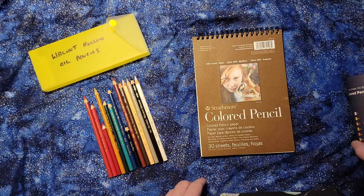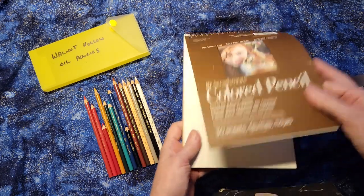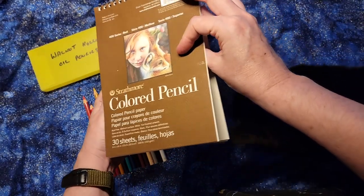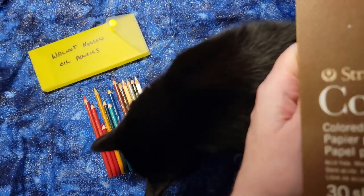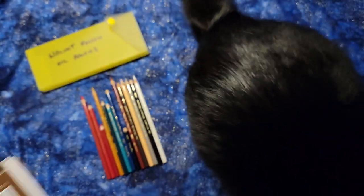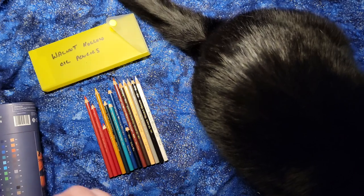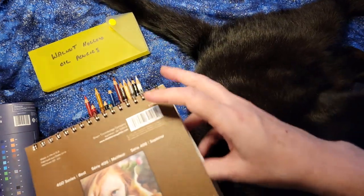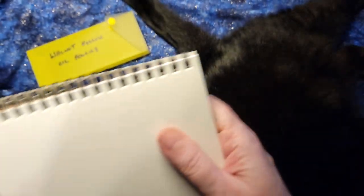Let's take a look at how the Walnut Hollow pencils I do have hold up. This is just regular Strathmore colored paper. And here comes the kitty — because kitty must participate in anything involving art over here — flopping right down in the middle of the video area.